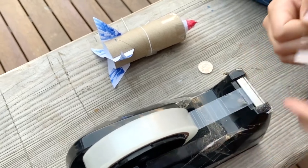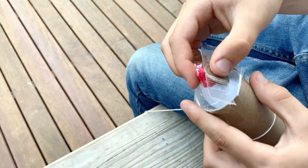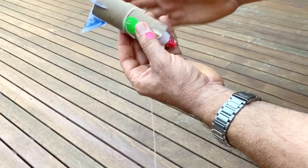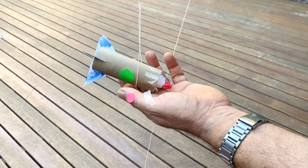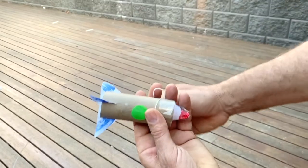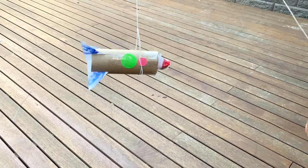You'll see Charles taping a coin to the nose cone of his rocket. You could use some blue tack or some paper clips — just make sure it's secure enough that it doesn't fly off. Now the rocket nose is hanging down; it's not balanced on the string, so I'll need to remove the sticky tape and rebalance using the string. When you find that new center of mass, replace your sticky tape and your center of mass mark. So that is my new center of mass — notice the center of pressure and center of mass are further apart.